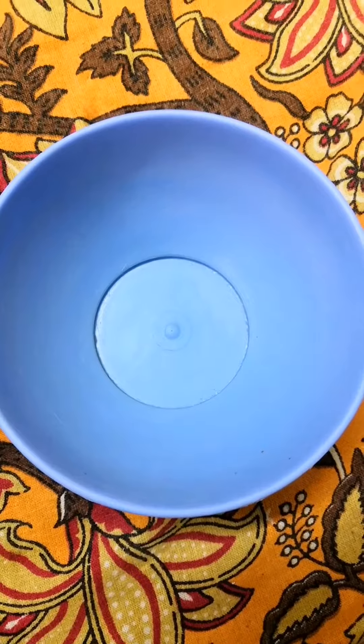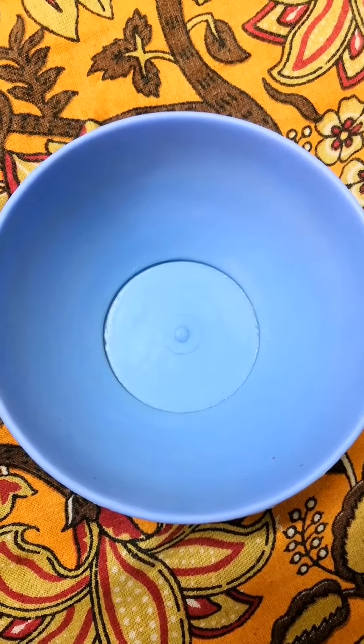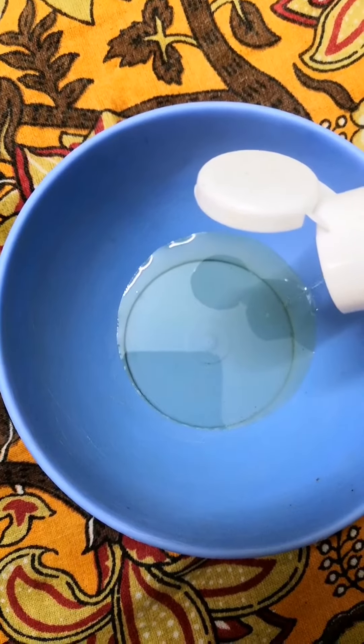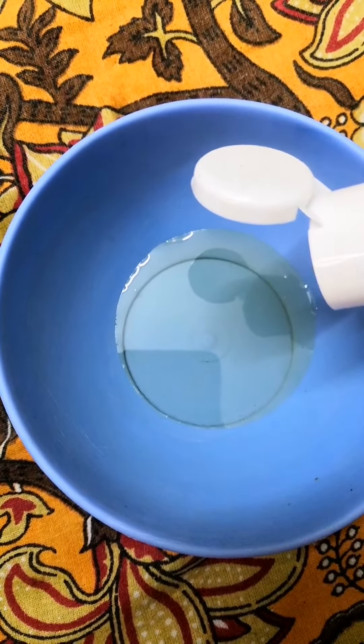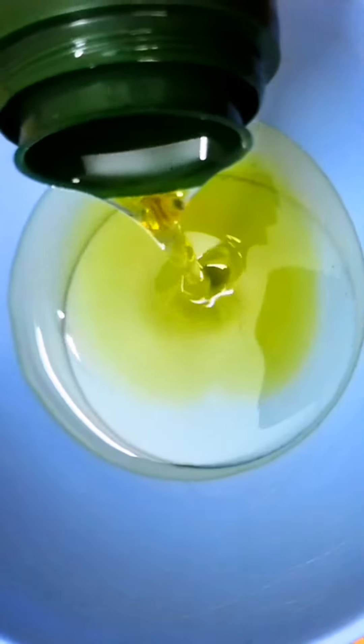Now, let's mix all the oils. For the quantity, the hair is long and thick. Add 2 tablespoons of castor oil and 2 tablespoons of olive oil.